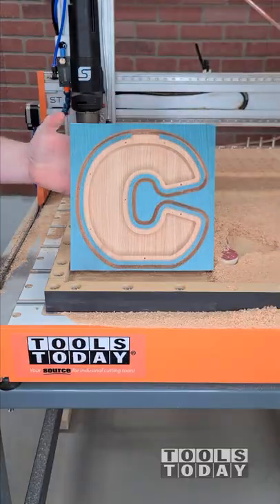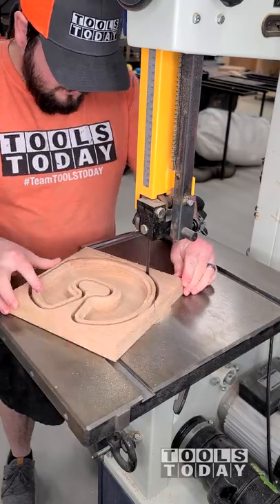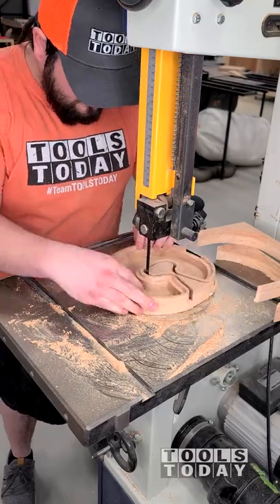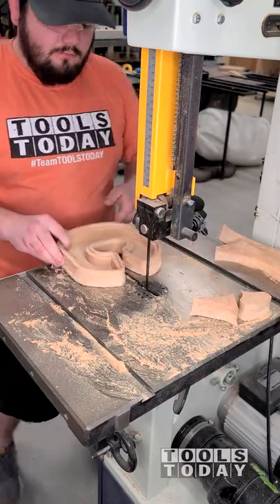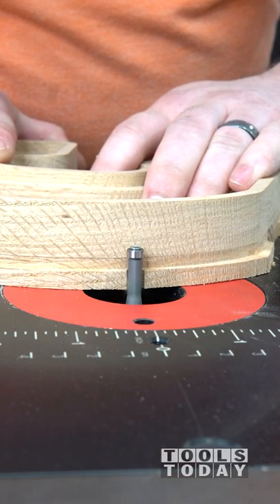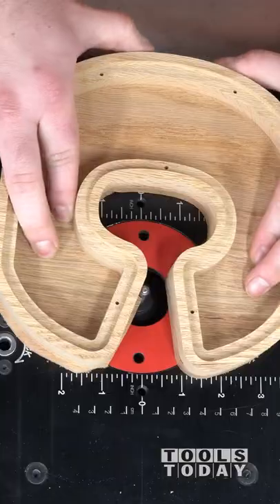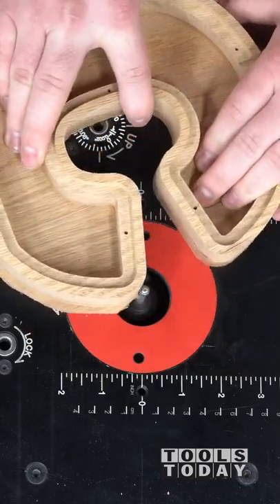I definitely could flip this over and cut through on the backside, but I do find it easier to just move over to the bandsaw and cut through the remainder of the material. Then we'll move over to the router table and use the 47090 ¼ inch diameter flush trim bit, which is just going to take care of that last little bit left to get everything nice and flushed up.